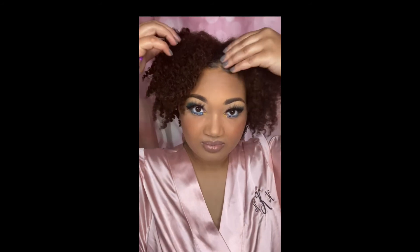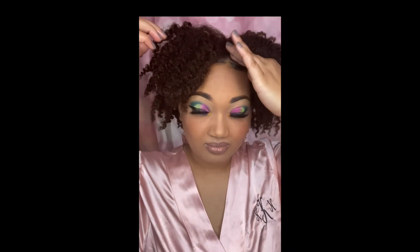Now that our edges are laid, this twist-out is flourishing. The twists are defined, it's not super frizzy. I hope you guys learned something and enjoyed the video.